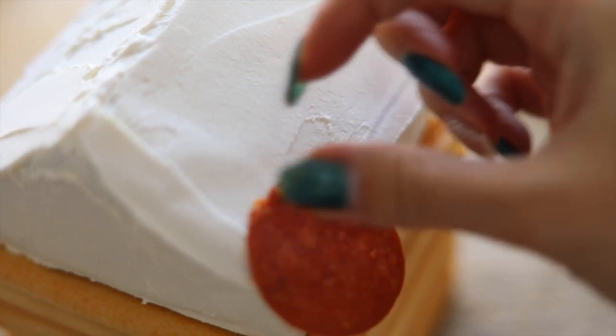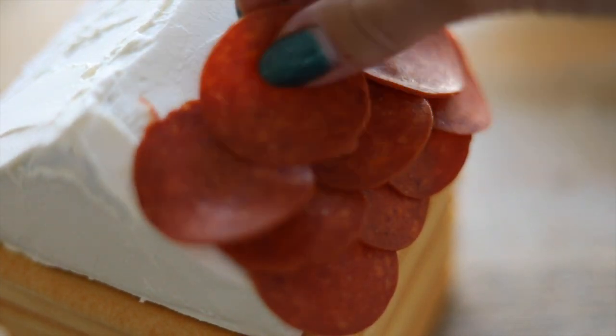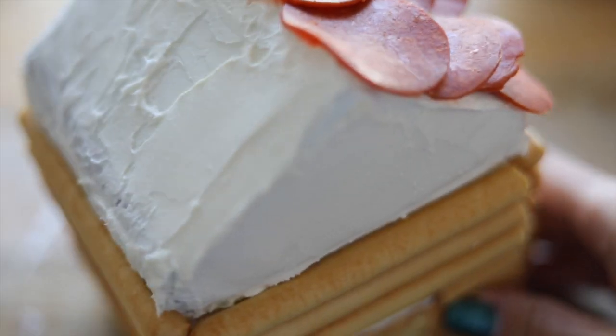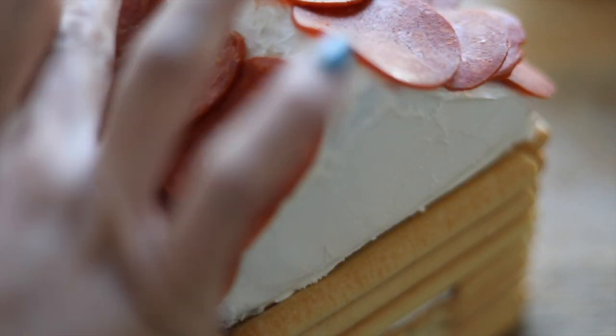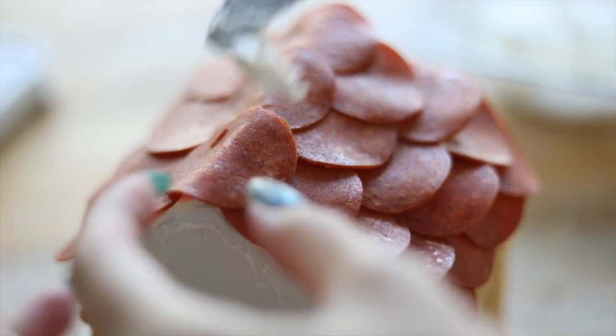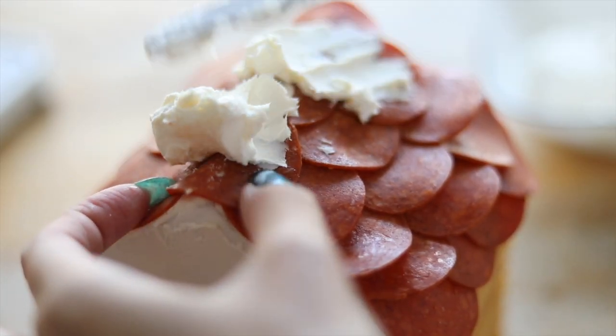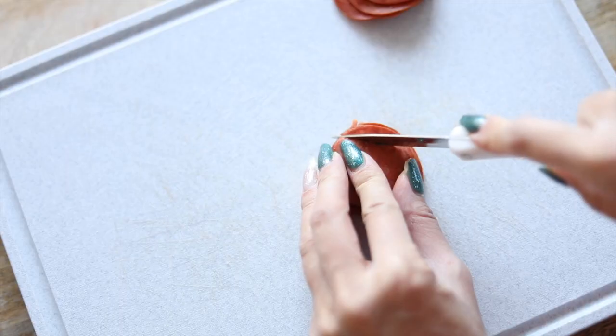For the roof I went with pepperoni — again you can use whatever type of deli meat you want, you can also use vegetables or even some types of cheeses, but I just went with the pepperoni because I really like the texture. I'm going to go ahead and add some more cream cheese on top to make it look more festive and to make it look like snow.